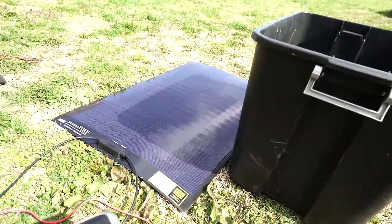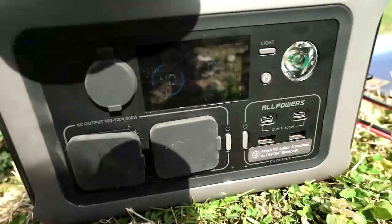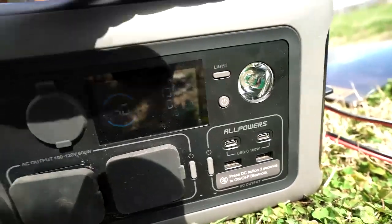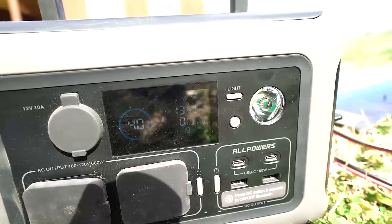With probably 75% of the panel shaded, it should be totally dead — and I'm still getting 13 watts. It's hard to see, but yeah — awesome.